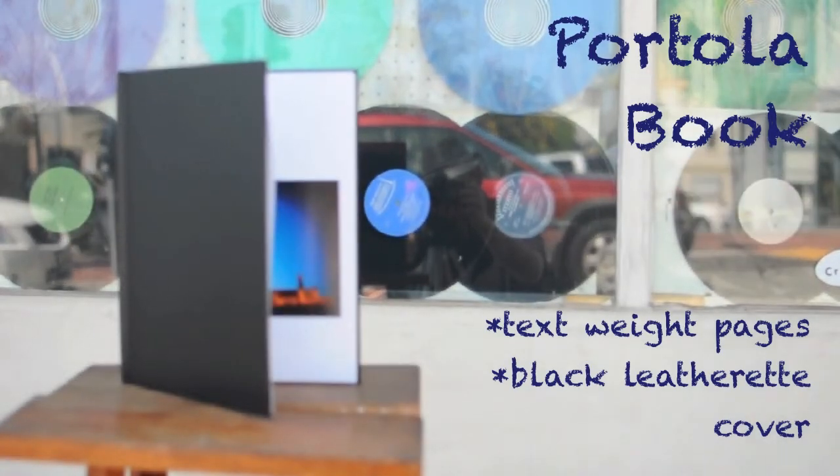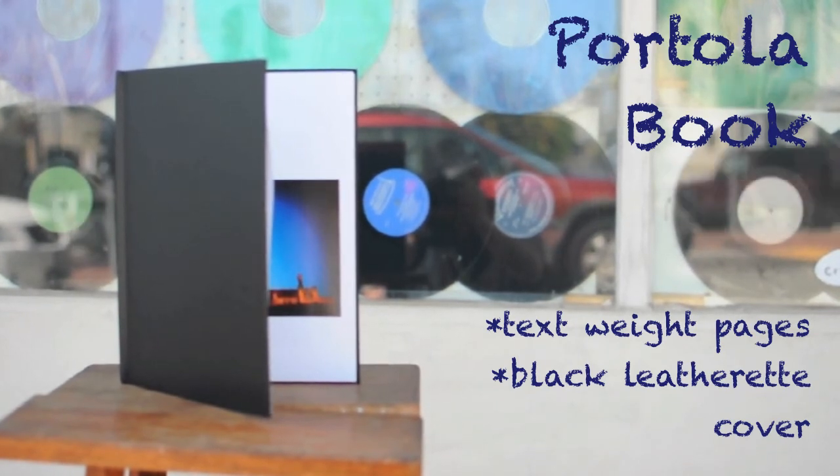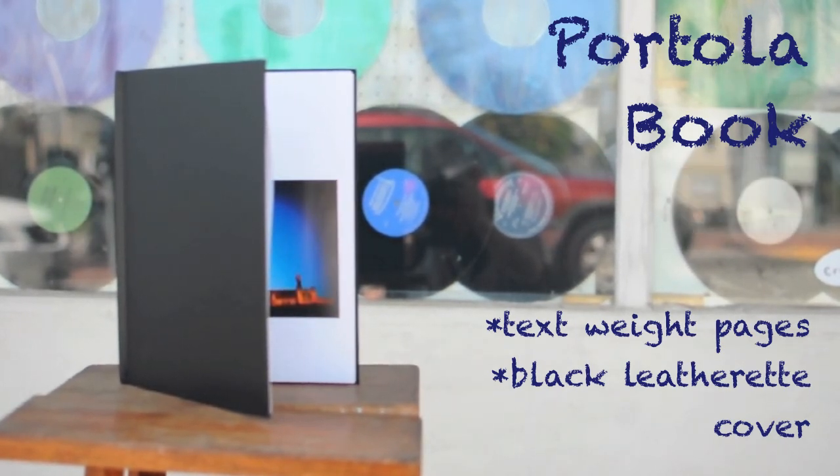The beauty of the Portola coffee table book is in its simplicity. With text-weight pages and a black leatherette cover, this book is perfect for guest sign-in books, giveaways, and promotional material.